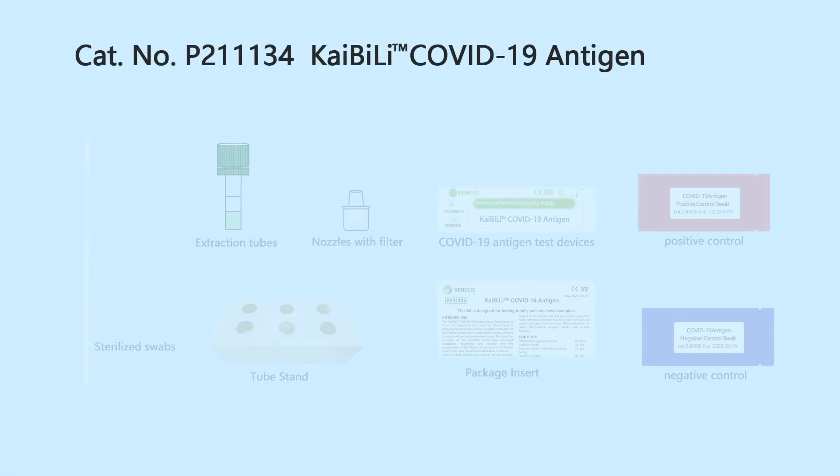The kit includes sterilized swabs, extraction tubes with 0.5 ml extraction buffer, nozzles with filter, and a tube stand.